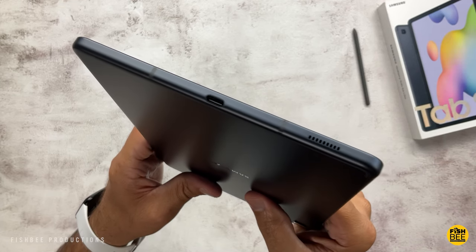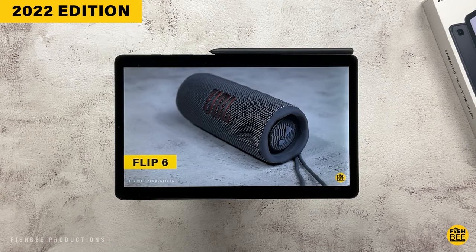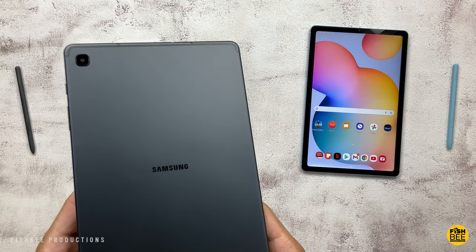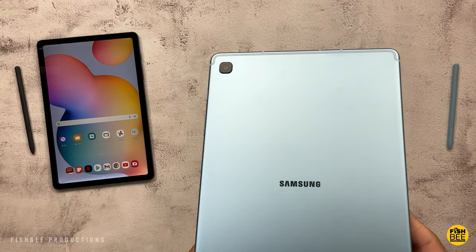Both tablets have the same exact speakers on both sides, tuned by AKG, and they've got Dolby Atmos. You've also got the same 8-megapixel rear-facing and 5-megapixel front-facing cameras, and they both have a headphone jack in the same exact spot.